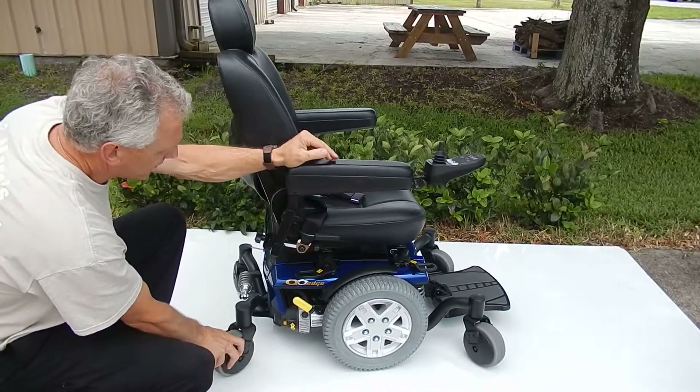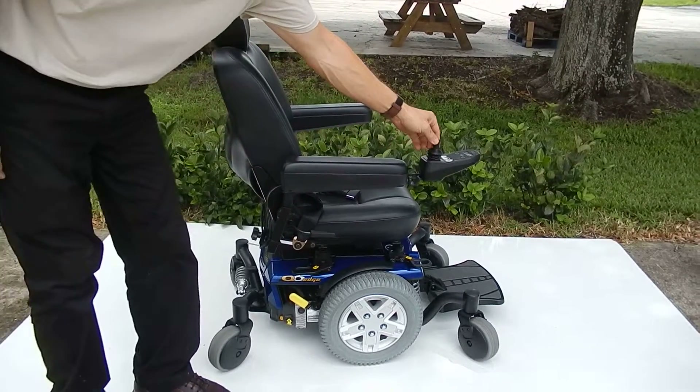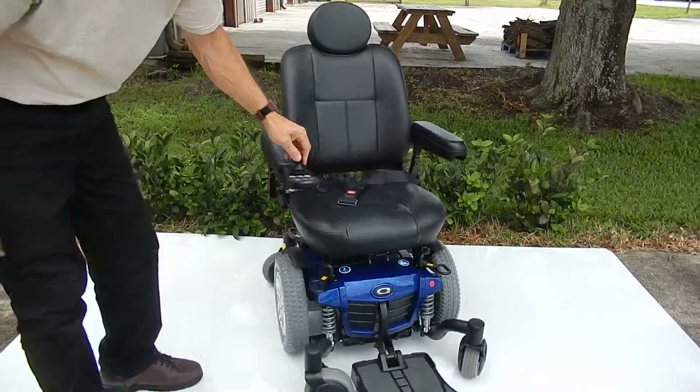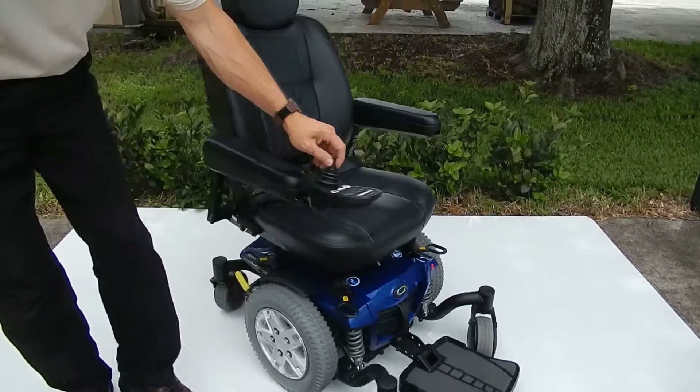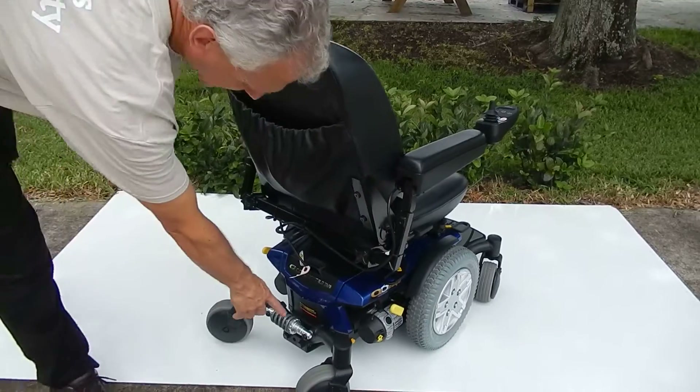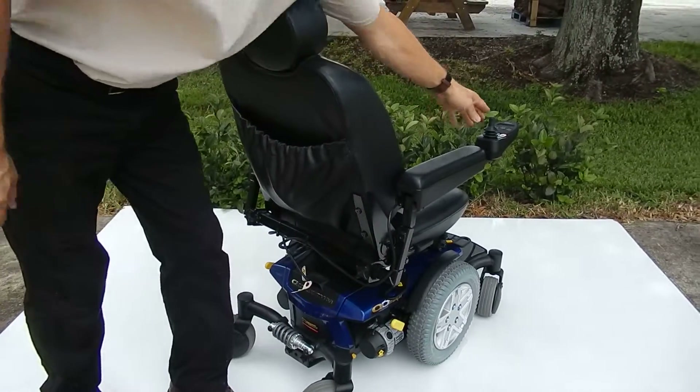This chair has six wheels on the ground and has great suspension. You can see the suspension in front and you can see the suspension in the back for the chair — six wheels on the ground.